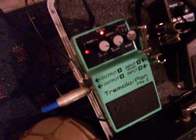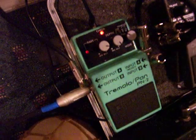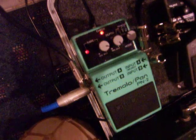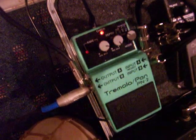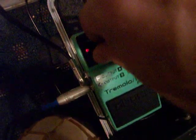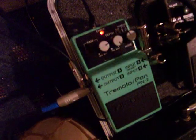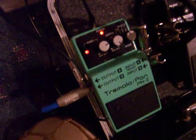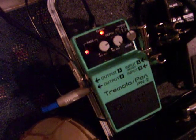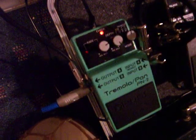It's bouncing back and forth, set up in stereo. A little slower. You can also do the sharp. You can't tell on this camera, but it's bouncing back and forth between 2 amps, set up in stereo. And now it's a straight stereo tremolo.